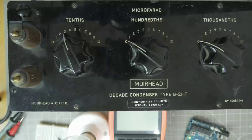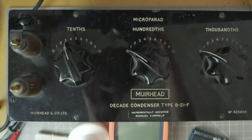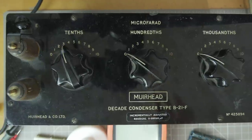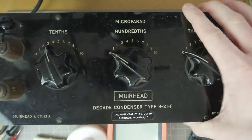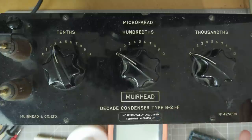Let me do a pop-out chat so I can see it. It's beautiful, it looks really really nice, and I like old stuff. I would love to use it for other things rather than just as a decade condenser, because I don't use that kind of kit very often. Trimmer capacitors are just as useful, really.